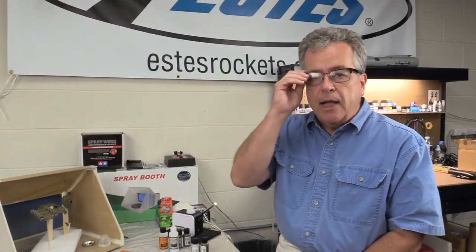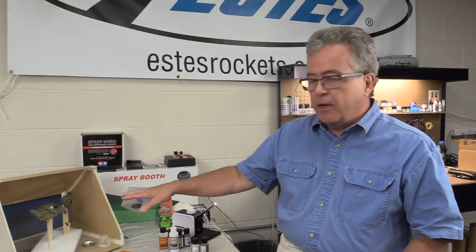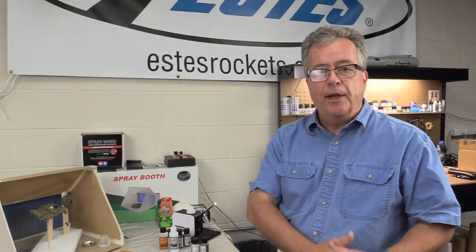Mission Models paints are a great product, made here in the U.S. I have no problems getting it or stocking it — it's never really out of stock. So let's shoot some primer on a tank model I have sitting over here, see how that goes on, and then put some color on it.